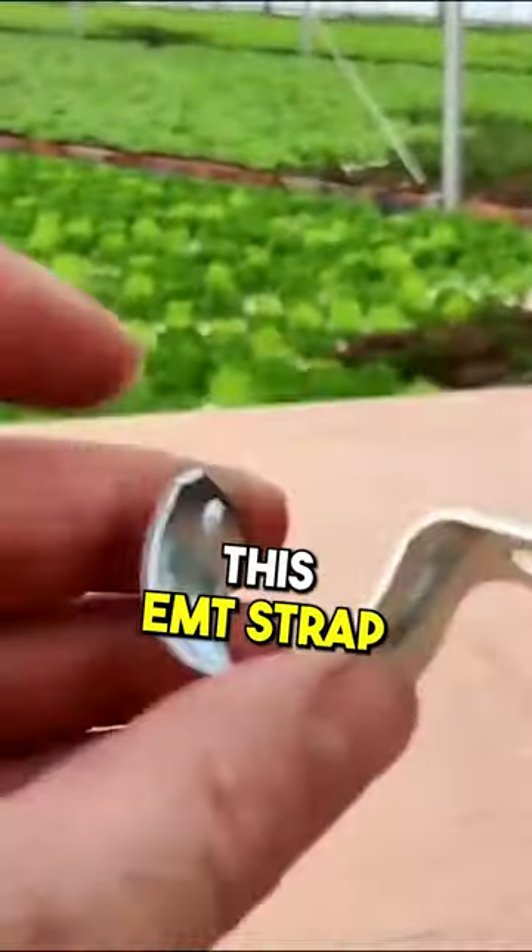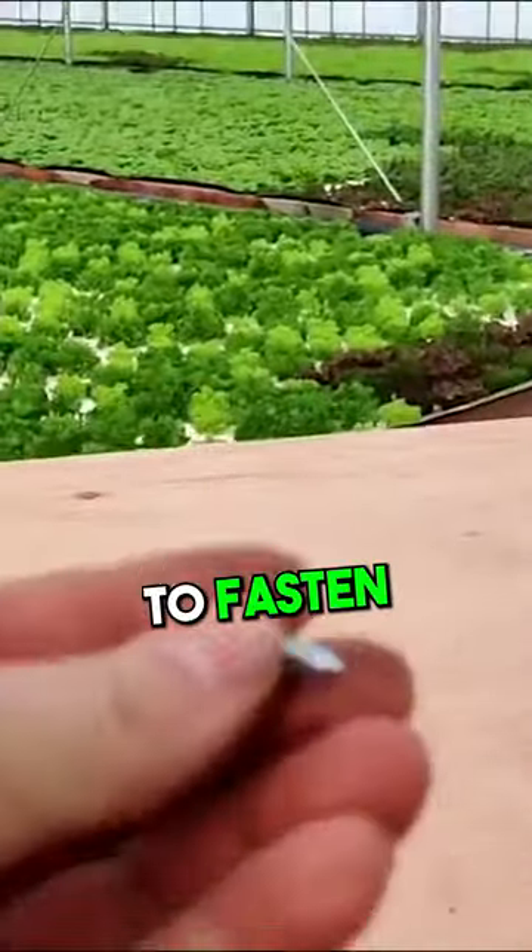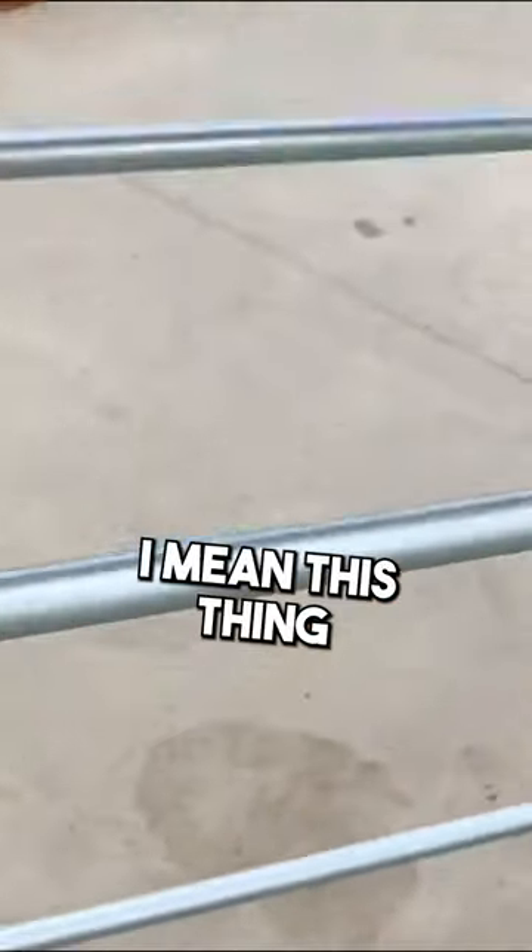I used this EMT strap to fasten down the shelving, and it's very, very strong — I mean, this thing is solid.